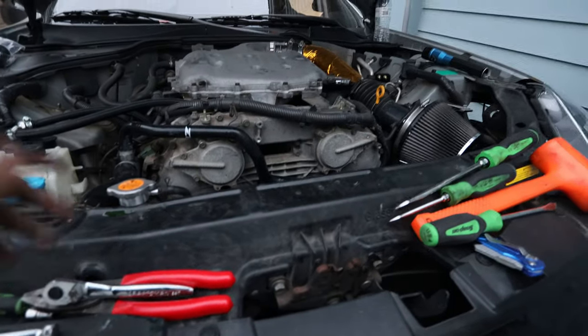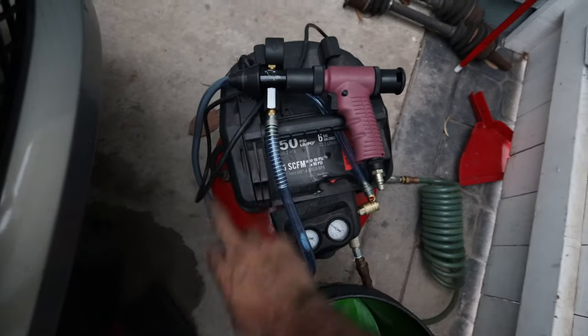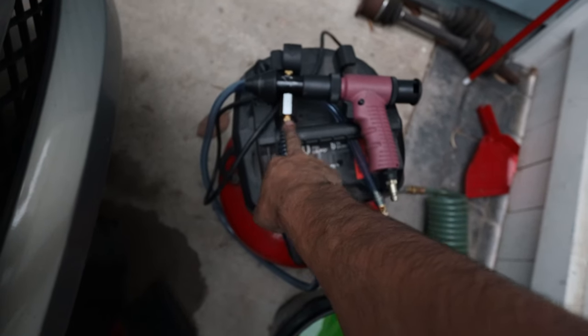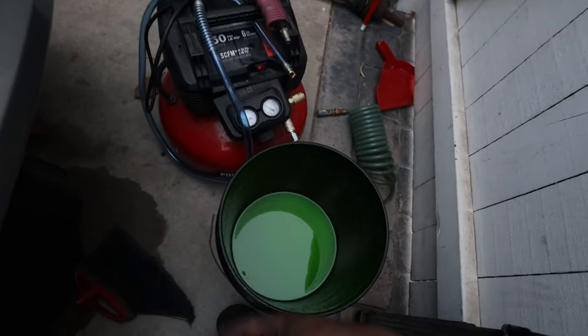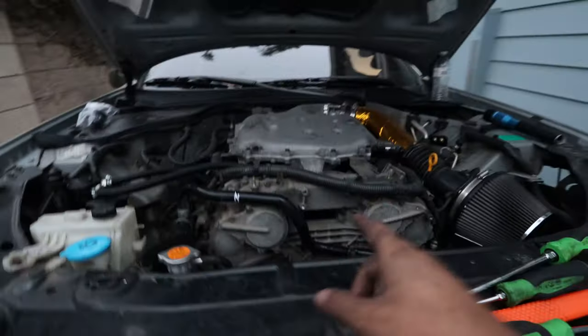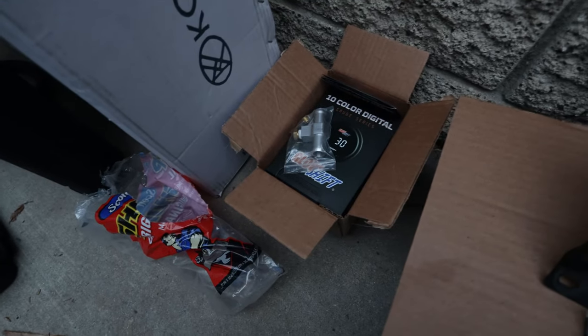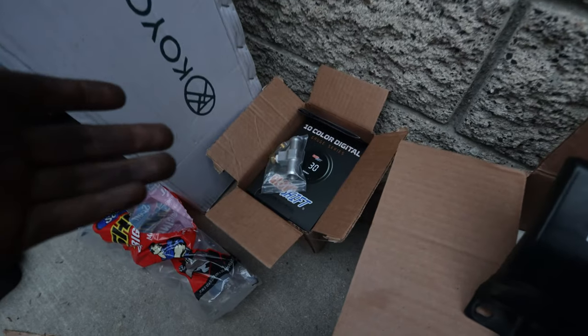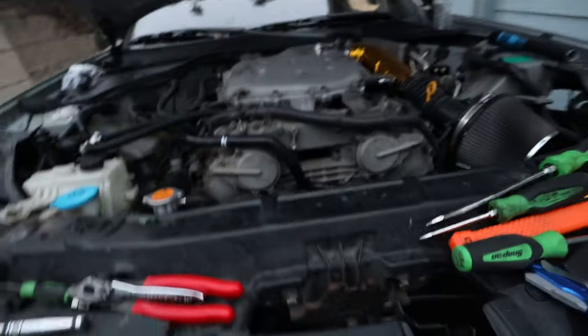I ended up using this machine to refill the coolant system without having to bleed it. The way it works is it creates a vacuum using an air compressor, which sucks all the air out and collapses the hoses in the coolant system. Then you route the hose into a bucket of coolant and turn the lever — all the coolant flows in with zero bubbles. No need to bleed it afterward, and it's really clean. I turned on the car to confirm no overheating — it's all good. Really quick, really simple. I won't have time to install the water temp sensor today, so that will be a separate video.